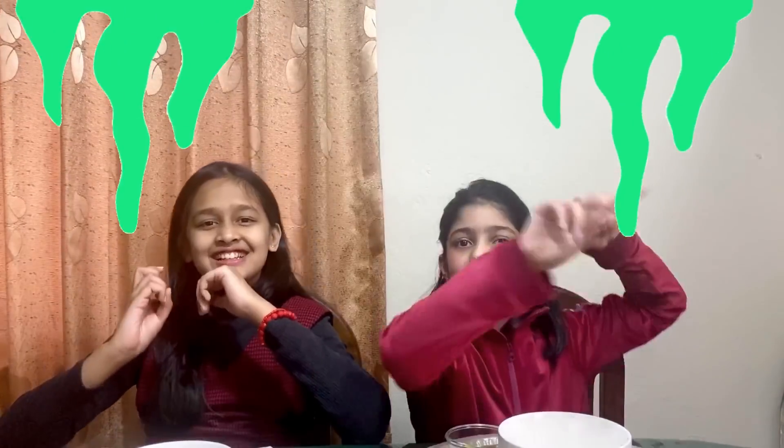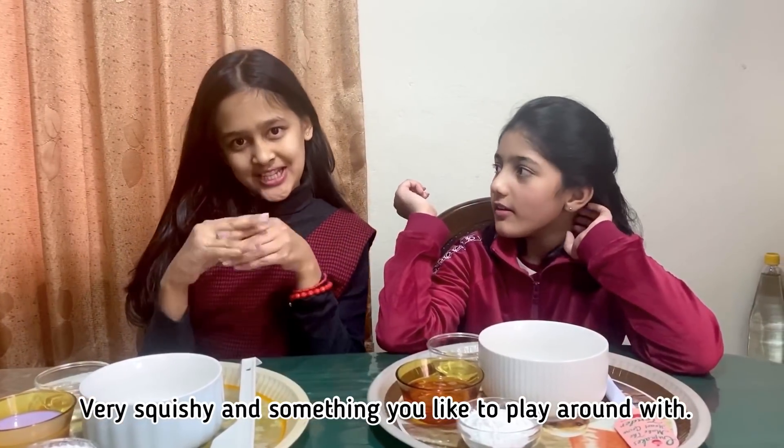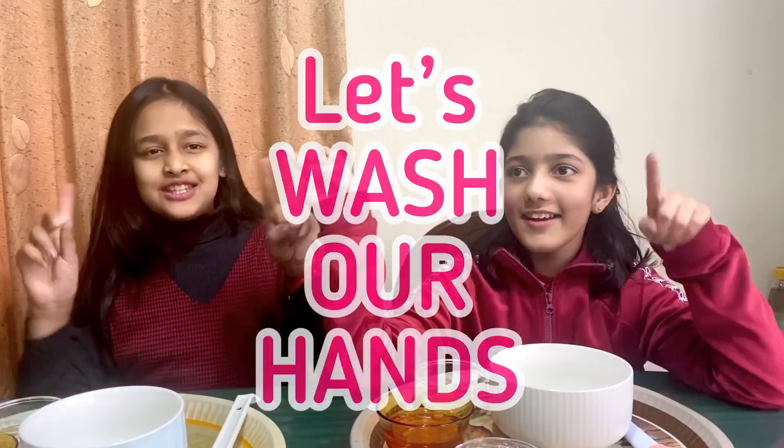Which is gonna be like slime — if you haven't seen the slime, it'll be on screen. Slime is like something squishy, it's like a stress ball. It works very good for people with stress. We need to wash our hands so the germs will get killed and the germs won't spread.